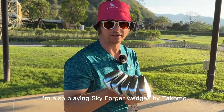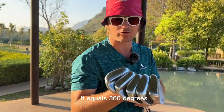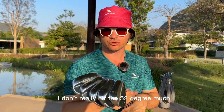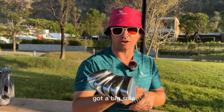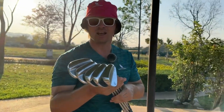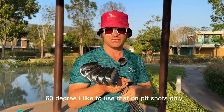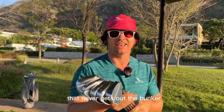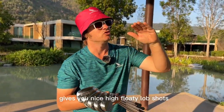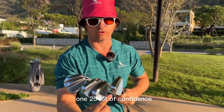I'm also playing Skyforger wedges by Takomo. The reason we're doing this in a clockwise motion is because if you add up all the degrees of these clubs it equals 360 degrees, just like this panoramic view. I'm playing the 48 degree, which I love from 125 yards. I don't really hit the 52 degree much so I might take it out. The 56 degree is great — big sole, lots of bounce. Open it up wide and it comes out of fluffy sand beautifully. The 60 degree I use on pitch shots only, firm sand, wet sand — not fluffy sand. When you open the face on the 56 and 60 you get nice high floaty lob shots. Lot of confidence with these two.